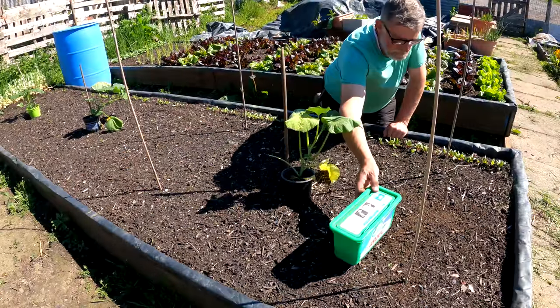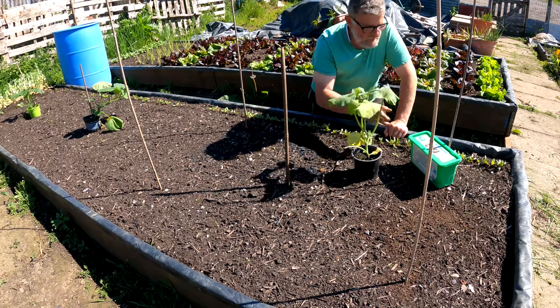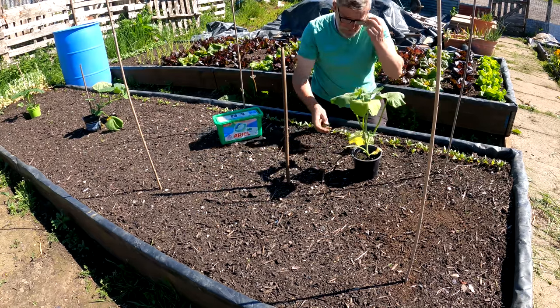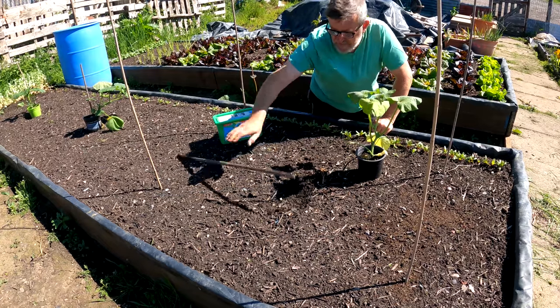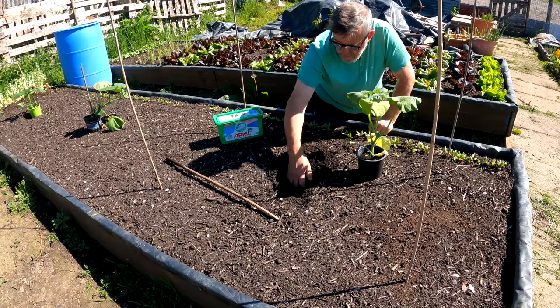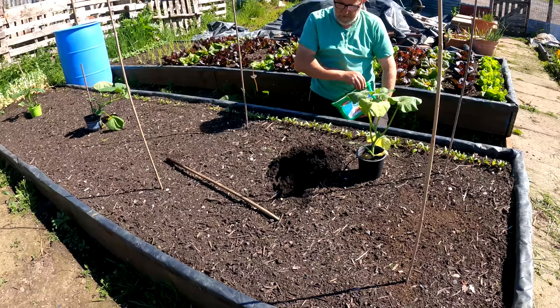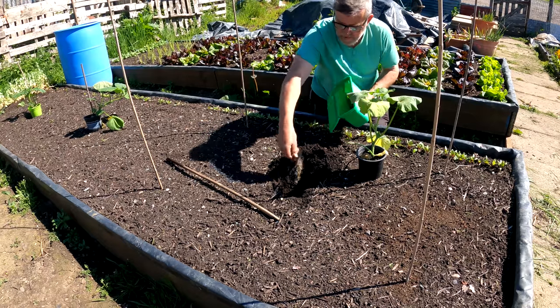We've got some butternut squash here — this is a Waltham butternut. You can see I've got some stakes in the ground. They're very hungry plants, so first of all I'm going to give them a bit of feed before I even start — a bit of blood, fish and bone.